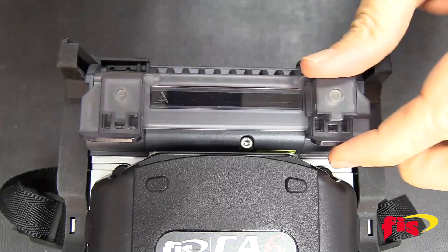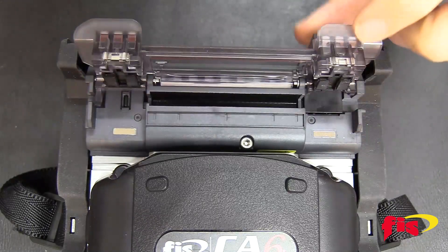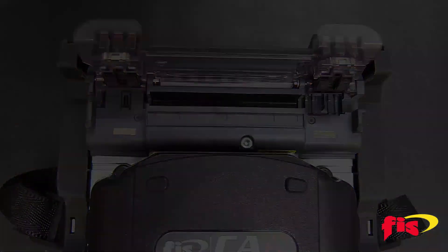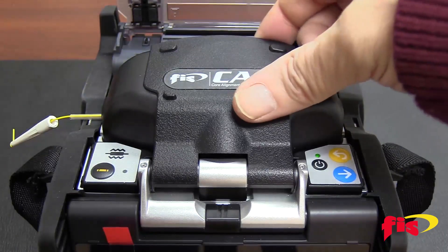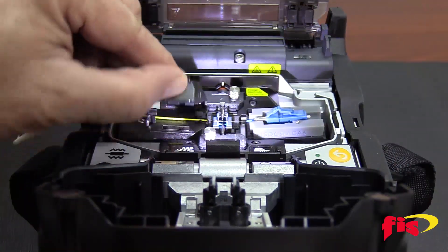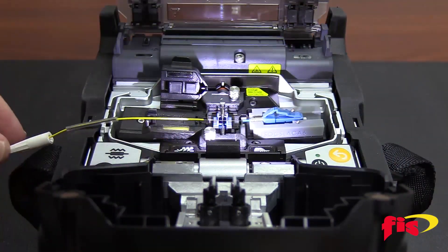The CA6 Plus has been modified for splice-on connectors, and there is a tiny switch on the right side of the oven — push it back with a finger. When the splice is complete, open the lid, open the cover of the fiber holder, and gently pull the fiber right out of the splicer.